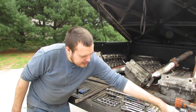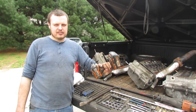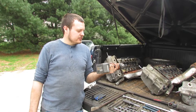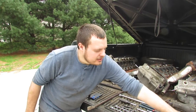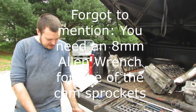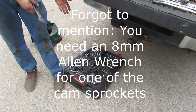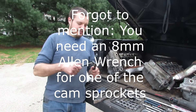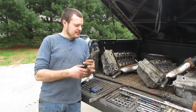A battery-powered impact driver is very helpful and makes things faster. Obviously you can't use it everywhere — there are some tight spots you can't reach — but generally I'd recommend a tool kit like this one, just in case you run into anything weird.